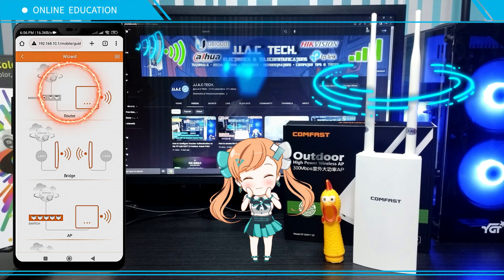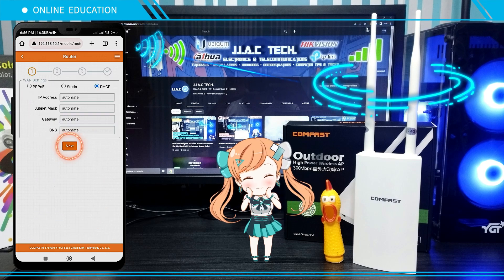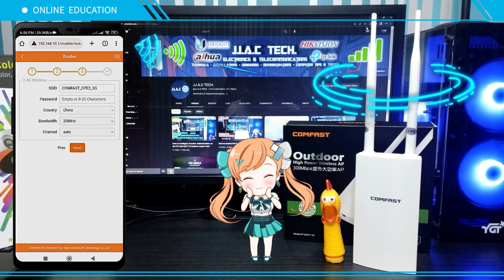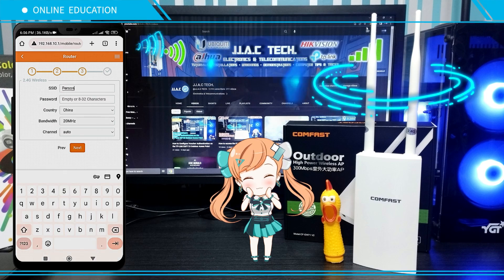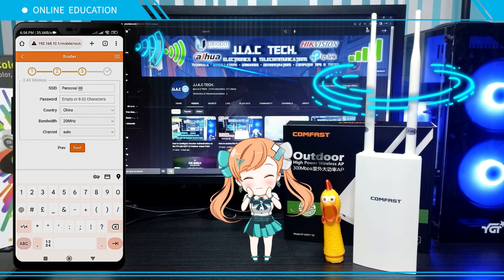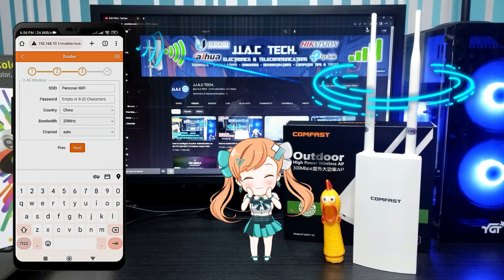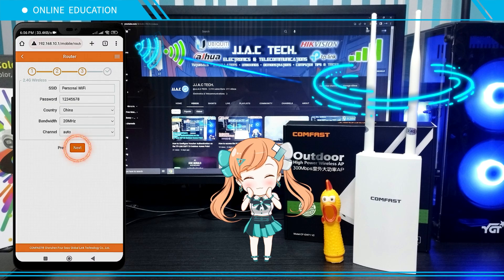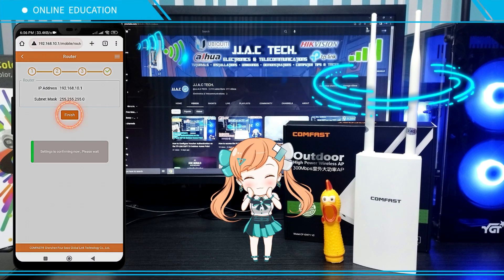Select Router and tap Next. Create a new SSID with a password, then tap Next and click Finish. You're done.